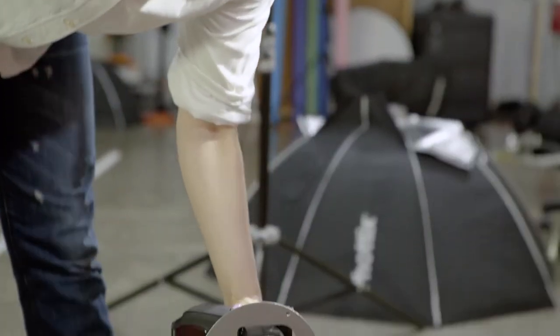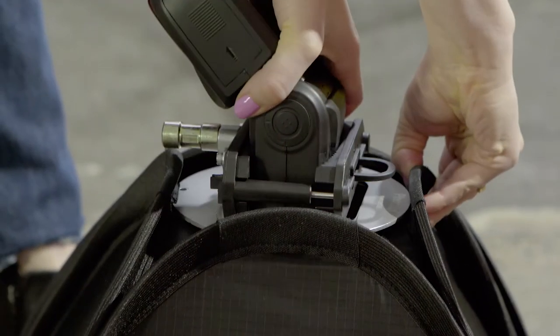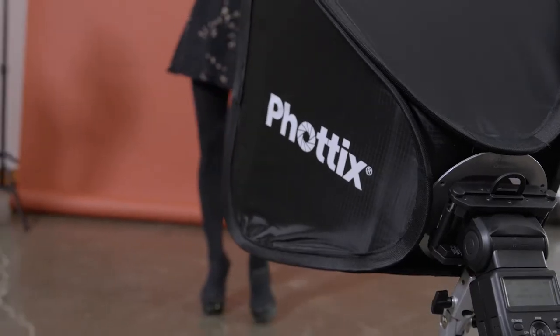First, you have the Cerberus multi-mount holder. It simply snaps onto our Transfolder softboxes to get you shooting right away.